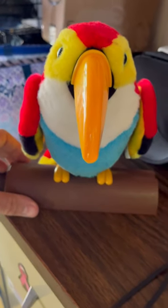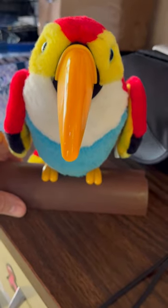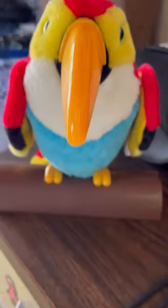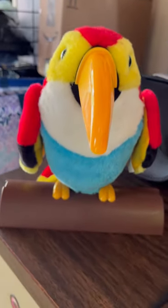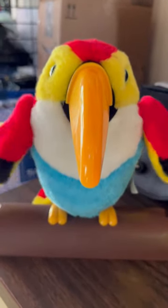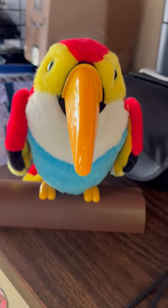This is a video testing the talking toucan. I'm gonna turn it on, I'm gonna say a phrase, and it will repeat it. Who's a pretty bird? I am, I am.